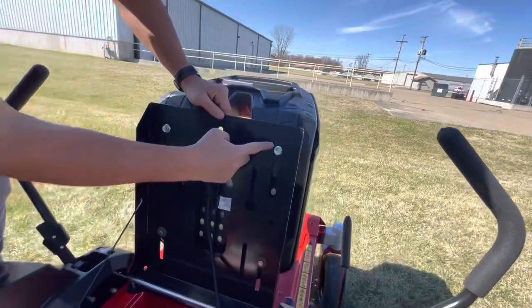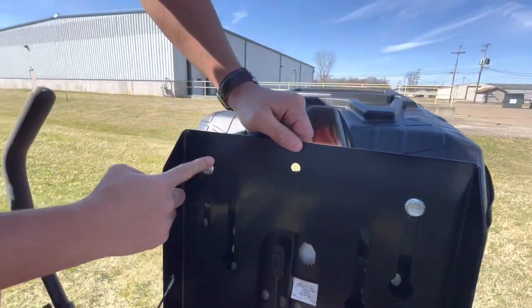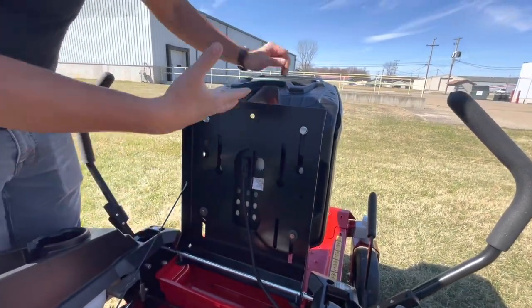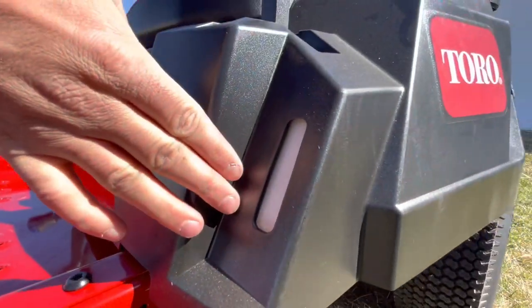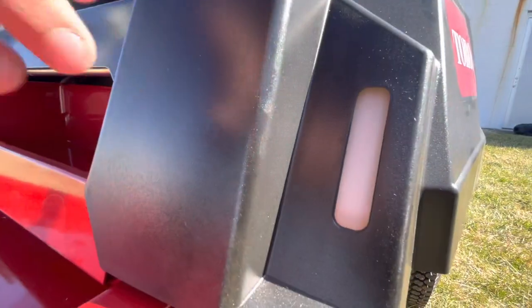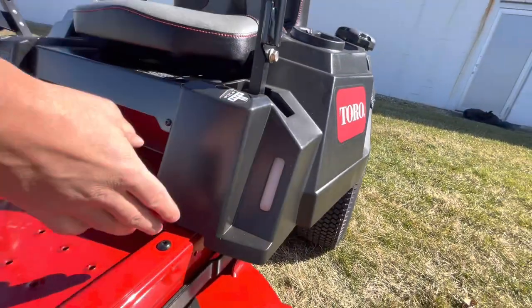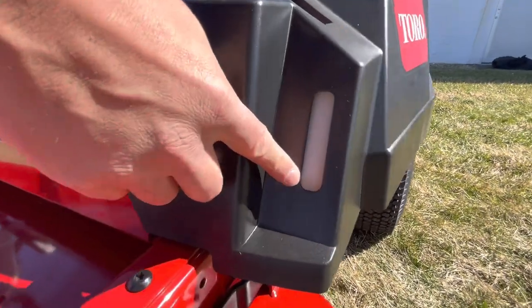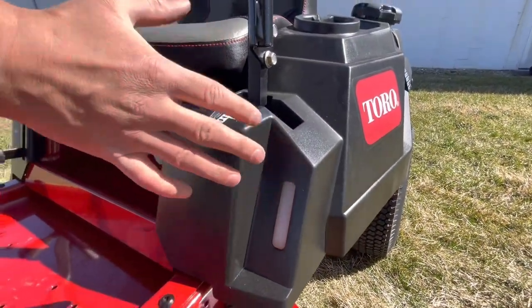Right here are your seat adjustments. You have to loosen these two and then these two down here — a total of four bolts — and this will slide the seat forward and back. Toro's simple gas gauge — I actually really like this. There's little to nothing that can fail with this one. It's a sight gauge — there's no float in the tank, nothing like that. If you can see gas in there, you know you have it. If you can't, there's no gas. It's simple and it works really well.